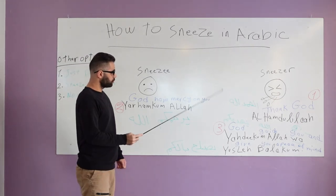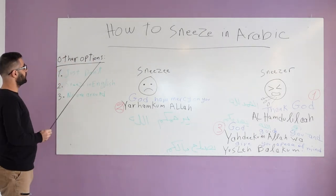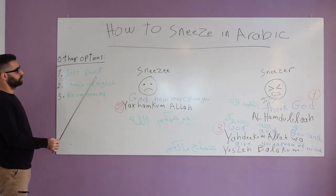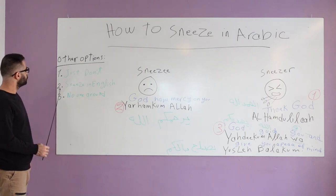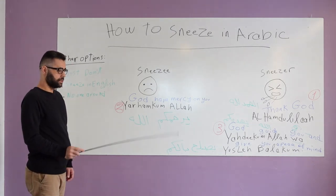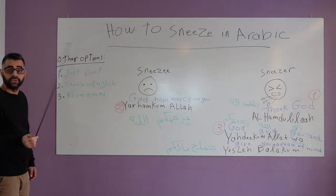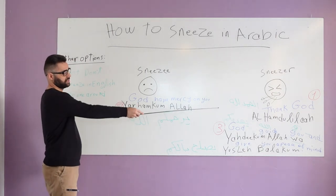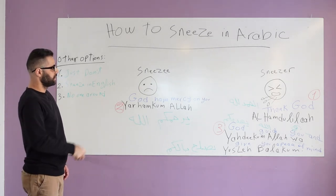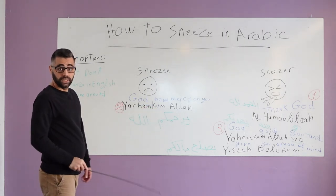When I was teaching this to my students in Arabic class, they came up with three other options instead of sneezing in Arabic, but those options are only for lazy students who don't want to go through the process. Number one: just don't sneeze — forget about it. Number two: you can sneeze in English, but not if you are in an Arabic class. Number three: sneeze when no one is around, so you say nothing or just the first part, and there's no one to bother you with the response. It's up to you, but if you want to do this in Arabic, you do steps one, two, three.